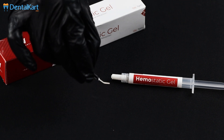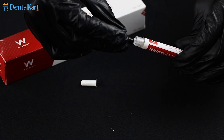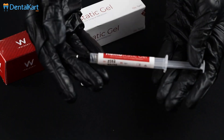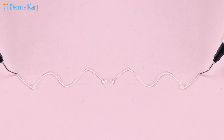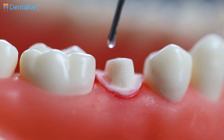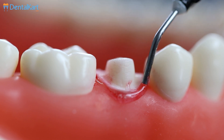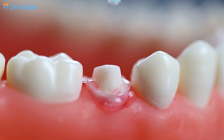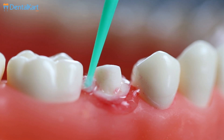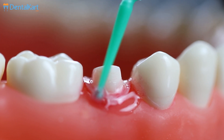Attach the applicating tip to the hemostatic gel tube and check for a smooth flow of material. Now apply hemostatic gel directly to the bleeding area. Take a cotton-tipped applicator, rub and apply pressure to the bleeding area. Keep rubbing and applying pressure for two minutes.